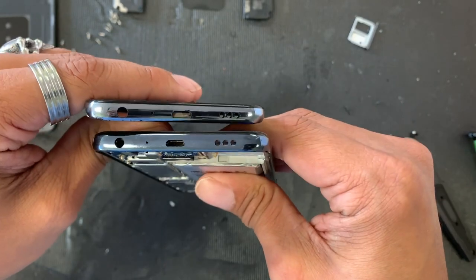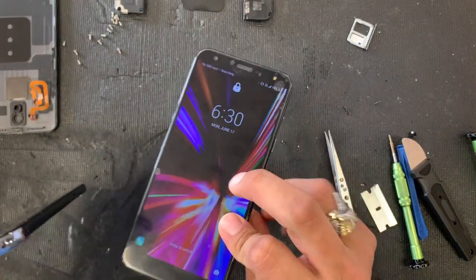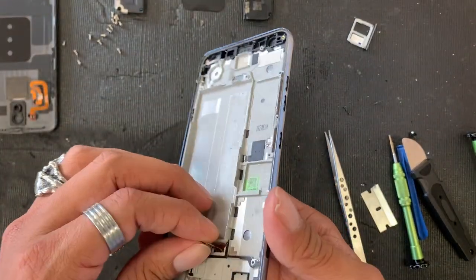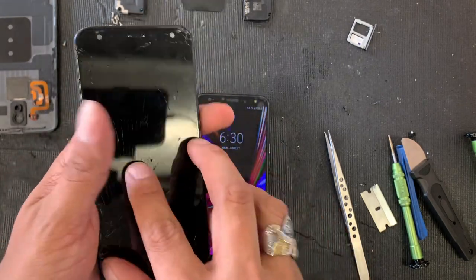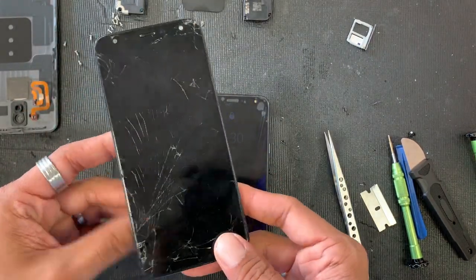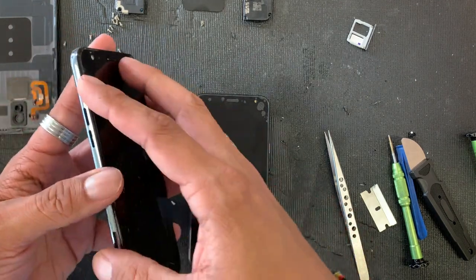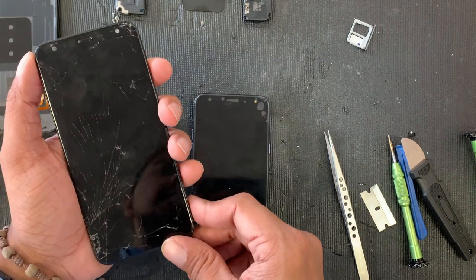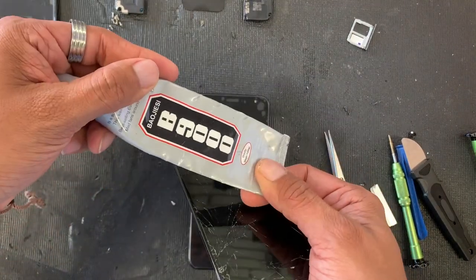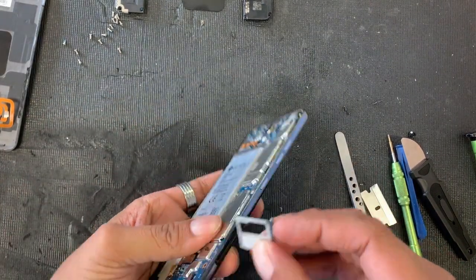If you don't want to buy the whole screen with frame, you can always buy just the LCD. All you gotta do is take the empty frame, heat it up with a heat gun or a hair dryer — whatever you have on hand — remove the LCD, clean it up really good, and glue the new one on with some B9000.